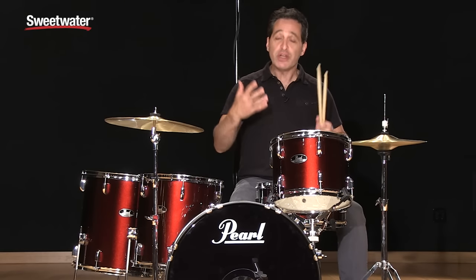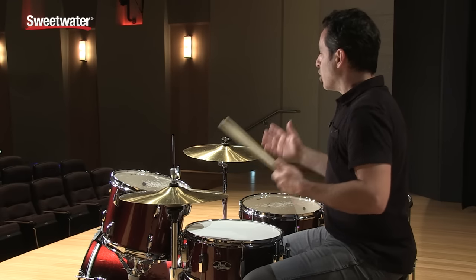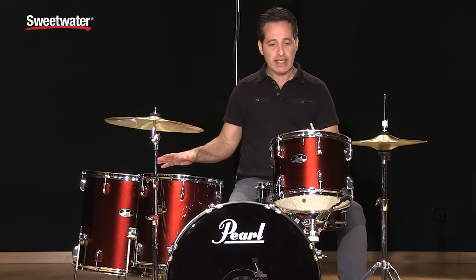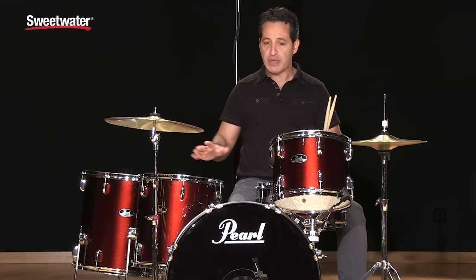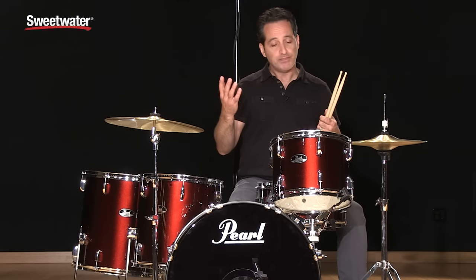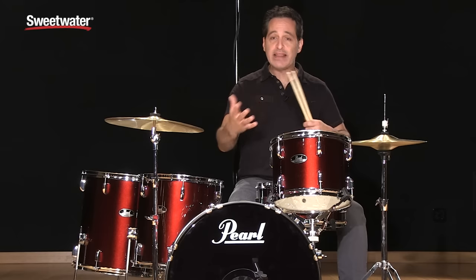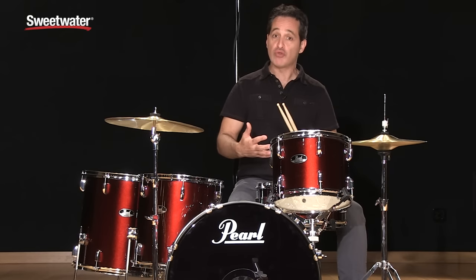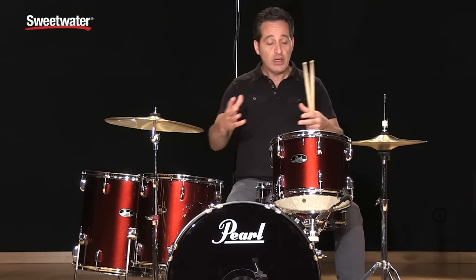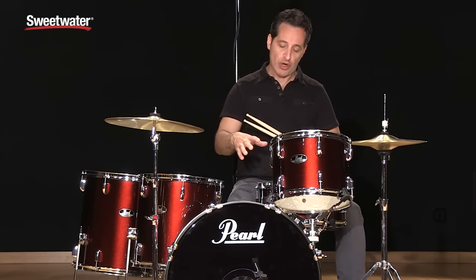One of the first things you can do to upgrade this kit is put on some new heads. Right now these are the stock Pearl drum heads — single-ply, totally fine, with a really wide-open sound. But if you put on something like Remo Emperor, Remo Pinstripe, Evans G2 — anything that's a double-ply head — you'll warm up these drums an awful lot. You can also dampen them with rings, moon gel, or anything like that to give them an even warmer tone.